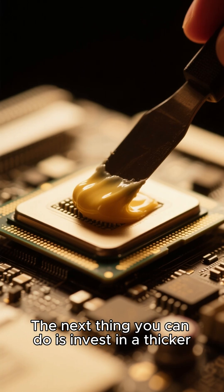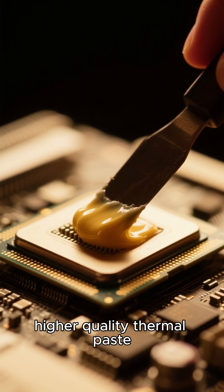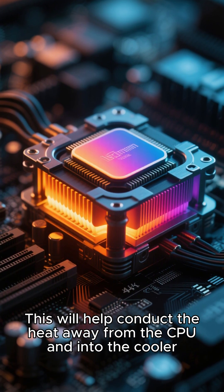The next thing you can do is invest in a thicker, higher quality thermal paste. This will help conduct the heat away from the CPU and into the cooler.